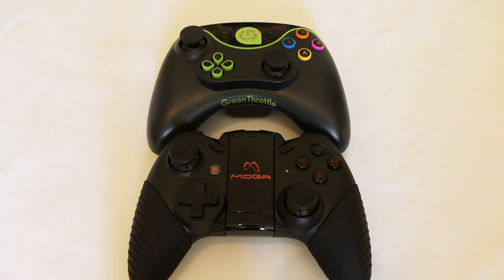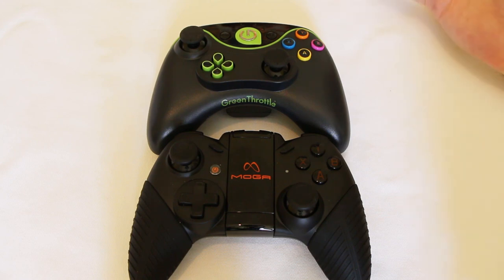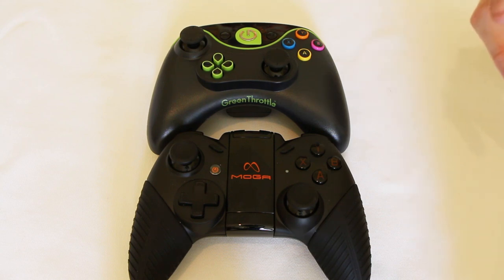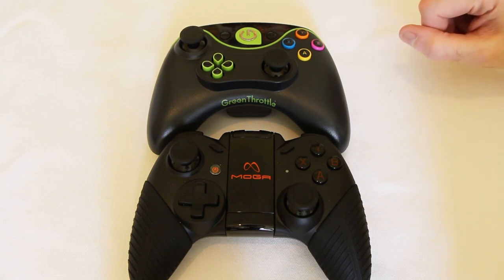Hi everyone. Today we're taking a look at some Android game controllers. I want to say thank you to the MHL Consortium for sending the Green Throttle out to me. I picked up the Moga Pro on my own at retail. What I'm really fascinated by with Android at the moment is its ability to not just be about your smartphone or tablet but about being your games device as well. Do we really need an Xbox One or a PlayStation 4? The speed at which silicon is developing on Android devices and the quality of the game controllers we're seeing make me think this next generation of gaming is not going to be quite as clear cut as people expected. My smartphone is fast becoming a good rival to even the next generation consoles as they're currently specced.